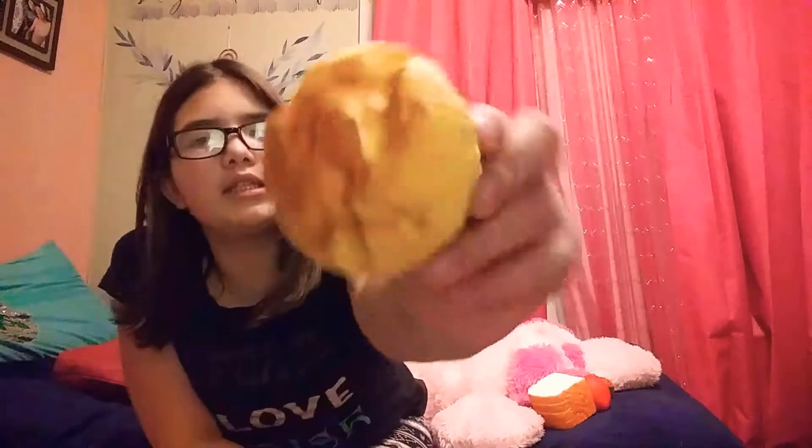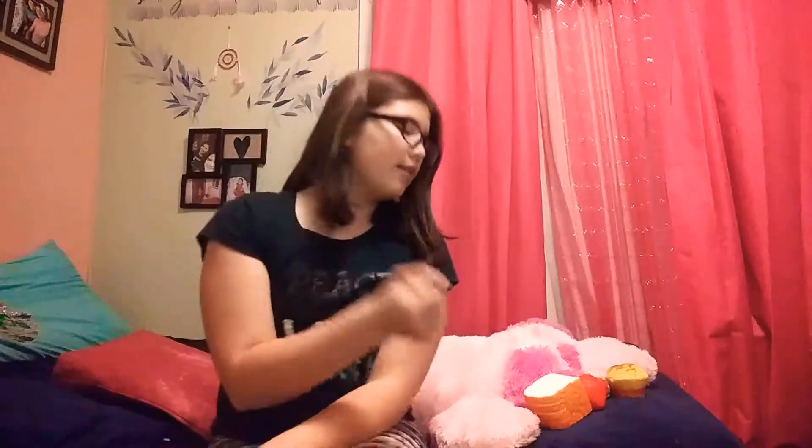The next one that I have is like a muffin — kind of like a burnt muffin. I like this one. It's squishy and soft. They're all squishy, and I'm going to tell you guys the ones that are not squishy. The next one is like a little baby bottle, and this one's soft too. A lot of them are slow rising. The bread and the muffin come up a little quicker, but they're still soft and squishy, so I'm not complaining.